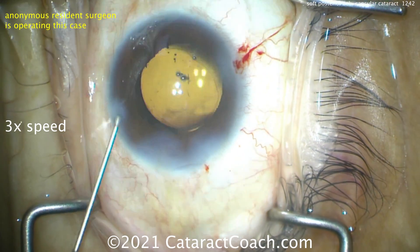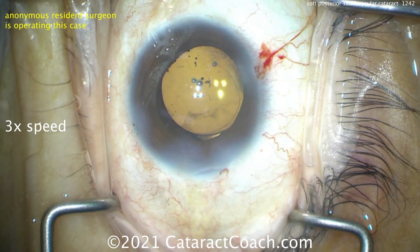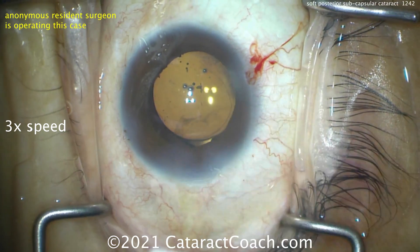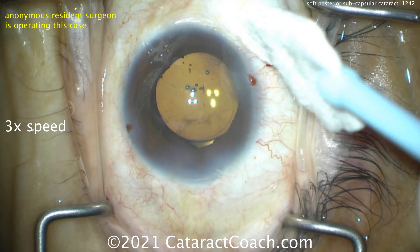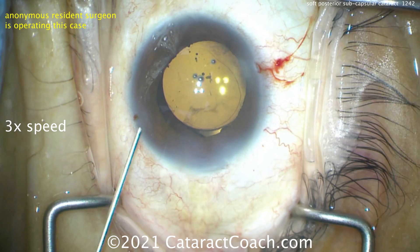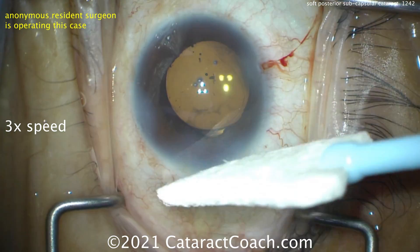I don't like that hydration — just the side walls of the incision — because now look at the center of the main incision, it's the only part that's not hydrated. Maybe do a little more hydration there in the center. It looks like it seals up anyway, but a lot to be learning here. Good job with this young resident for a nice looking case — keep up the learning.